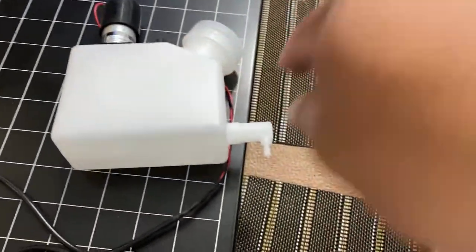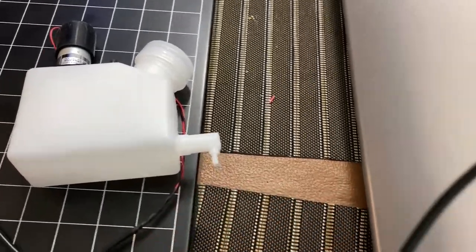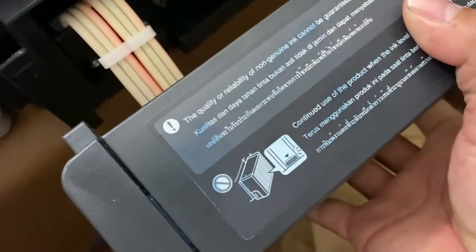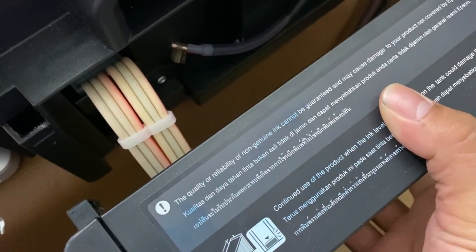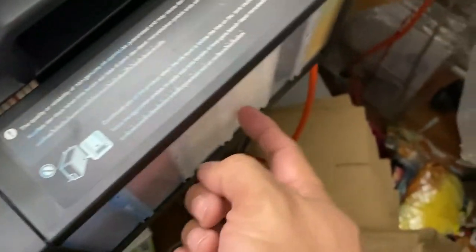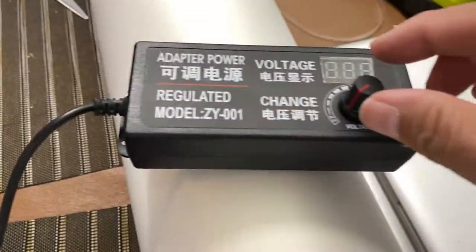There is an output here which you will connect a hose to, with a Y-connector, and connect it to the white ink line. You will cut one of the hoses and connect it to the stirrer, so you put the white ink in the stirrer rather than directly in the printer. This is how it works. First, you power it on.